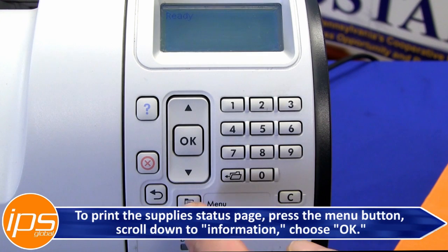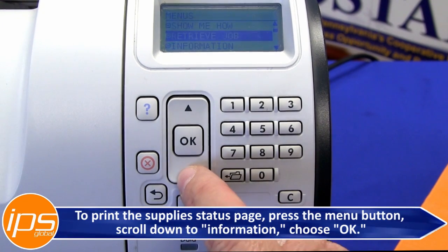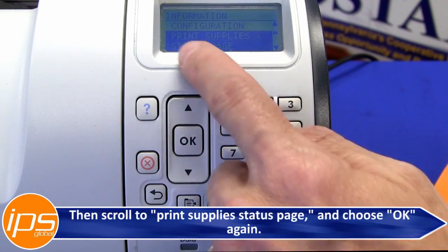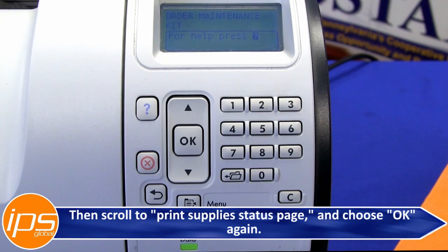To print the supply status page, press the menu button, scroll down to Information, choose OK, then scroll to Print Supply Status Page and choose OK again.